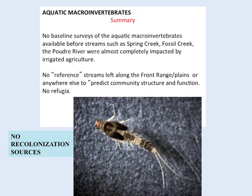But again, no baseline surveys. So the aquatic insects that are there now is probably what was left over already by the 1860s and 70s. A lot of the most sensitive species long have disappeared.